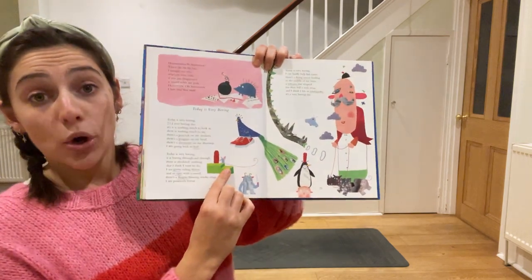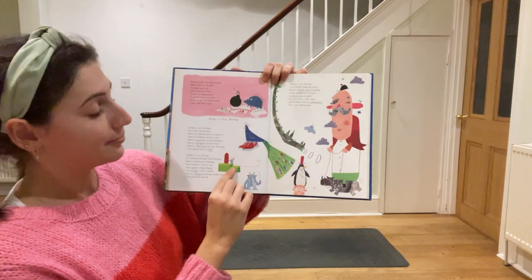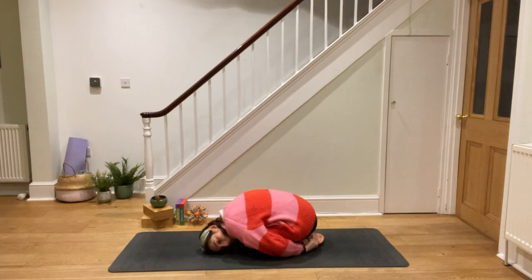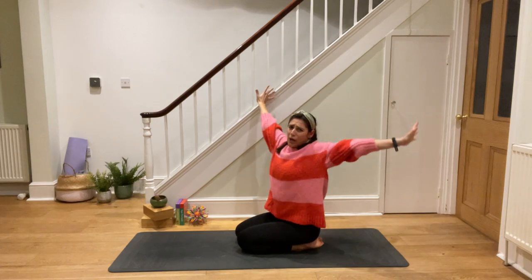There's a dormouse on my doorstep — I'm going back to bed. What do you think could be a mouse pose? Any ideas? Make yourself as small as you can. There's a dormouse on my doorstep — I'm going back to bed. Big yawn. So boring.